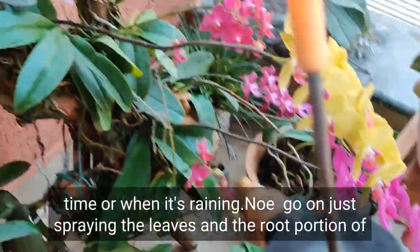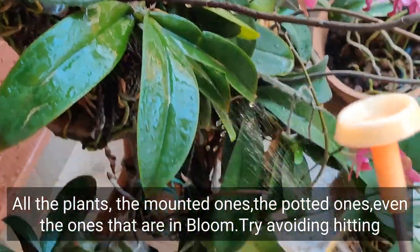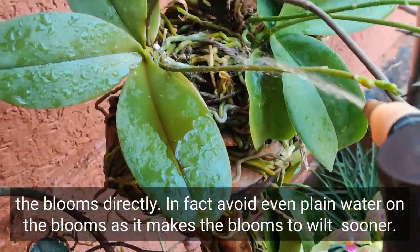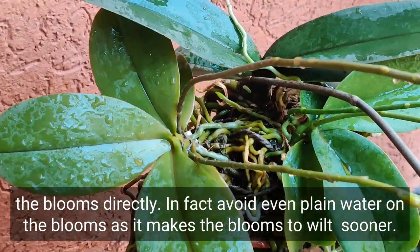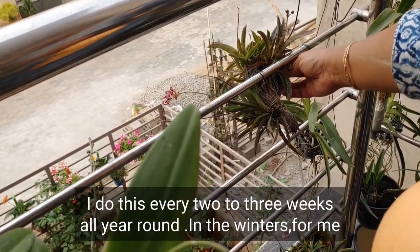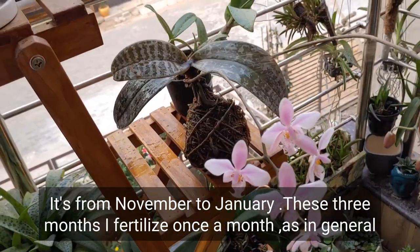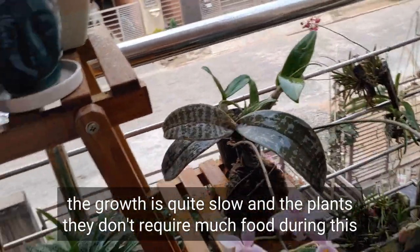Now I spray the leaves and the root portion of all the plants — the mounted ones, the potted ones, even the ones that are in bloom. Try to avoid hitting the blooms directly; in fact, avoid even plain water on the blooms as it makes them wilt sooner. For potted plants, spray the leaves as well as the top of the media. I do this every two to three weeks all year round. In the winters — for me that's November to January — I fertilize once a month, as growth is slow and plants don't require much food during this time.